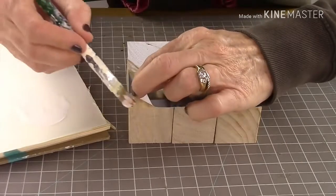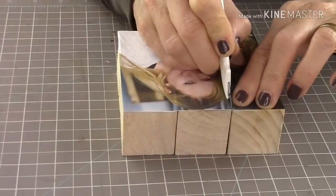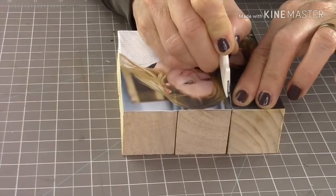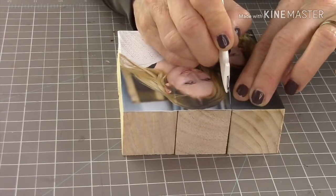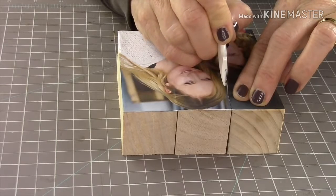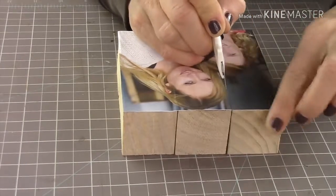If there's a little area that wasn't stuck all the way down, put a little more Mod Podge. Then take your craft knife and go gently in between the cubes — you can feel where the line is with your finger before you cut, like how I touch it with my finger here.